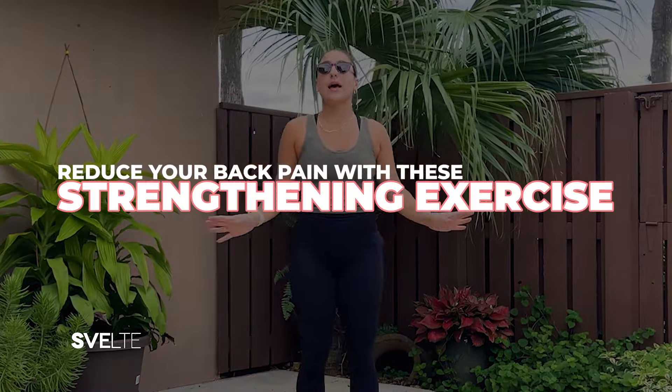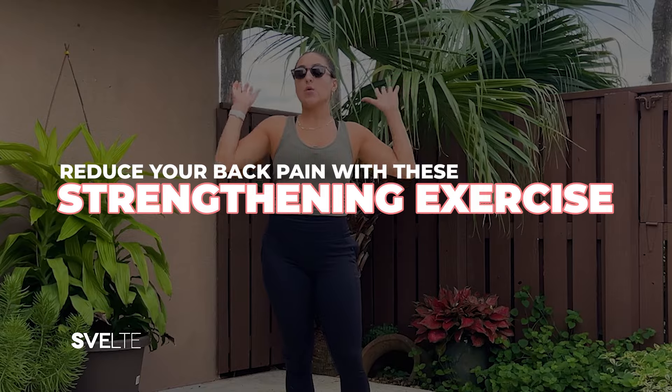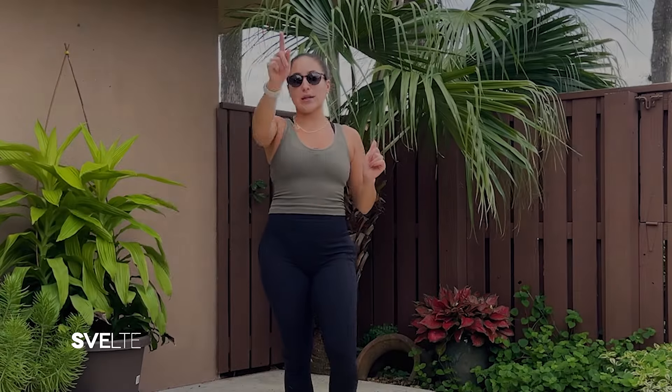Hello, hello, my beautiful people. Coach Gabby here today with an awesome routine that's going to help you reduce back pain with some strengthening exercises. So let's get right into it.